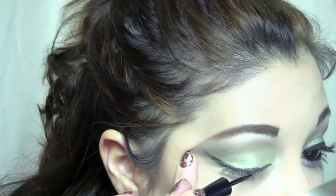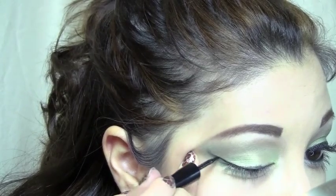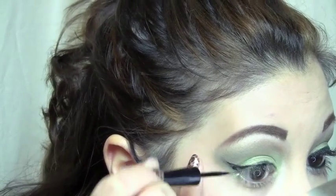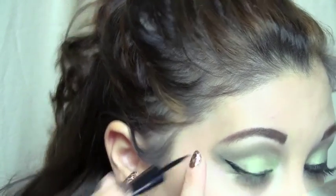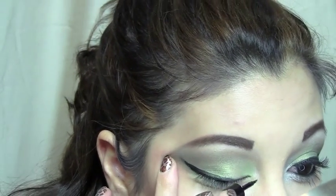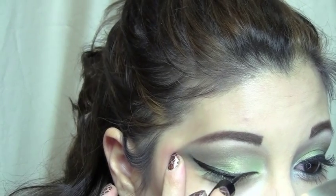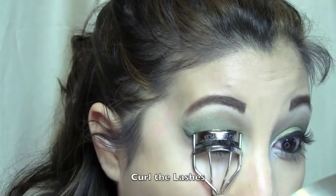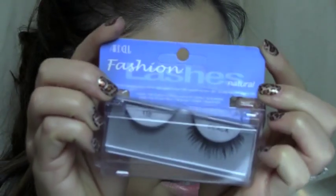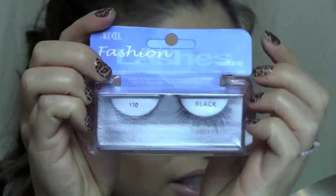I'm going to take my liquid liner — this is a liquid liner from e.l.f. Now I'm going to take these eyelashes. This is the Ardell Fashion Lashes number 110.